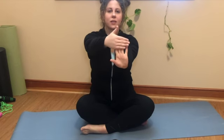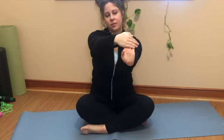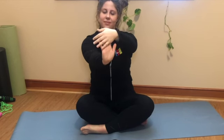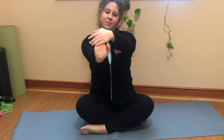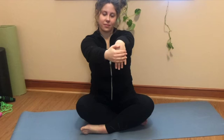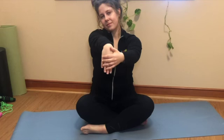Now we're going to warm up our hands and wrists. Take one hand and pull back on your fingers, but not too hard — just enough to get a light stretch. Then we're going to do the opposite and push our hands down. And relax. Great work everyone.